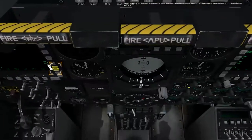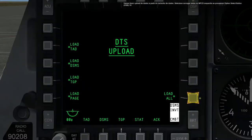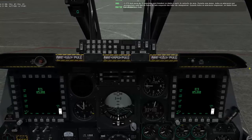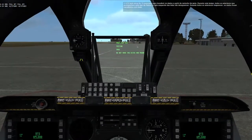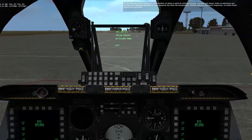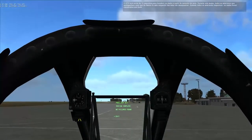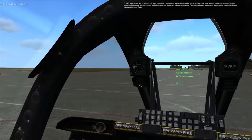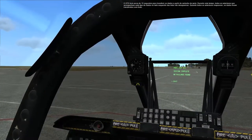Let's upload data from the data cartridge. Select Load All on the left MFCD by pressing the Option Select button 10. The DTS will take about 15 seconds to transfer the data from the cartridge to the jet. During this time, all the asterisks accompanying each data type on the left side of the displays will disappear. When all the asterisks reappear, the data has been transferred successfully.